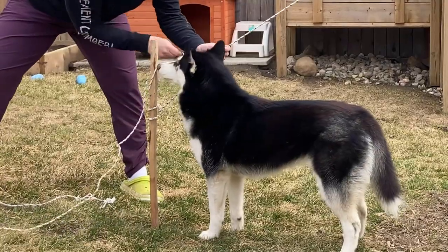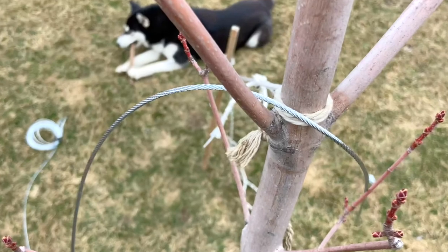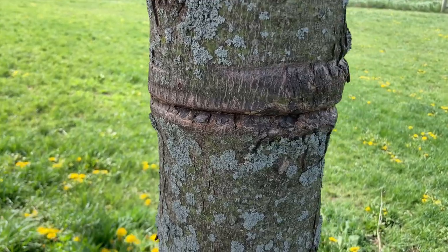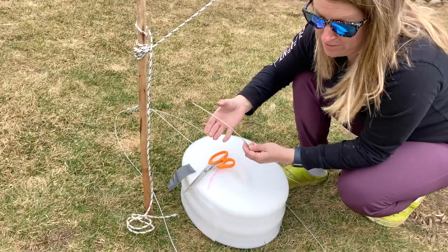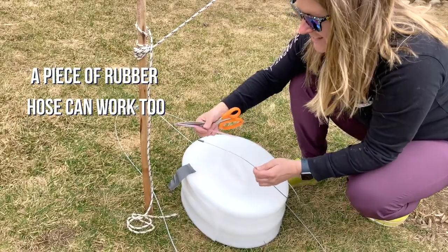This stake and rope will temporarily hold the tree in place while I secure the cable. The cable is directly against the tree and it's going to damage the trunk. I thought about using a pool noodle but it was too thick. I also had some poly pipe, so I'm just going to try and use the straw.